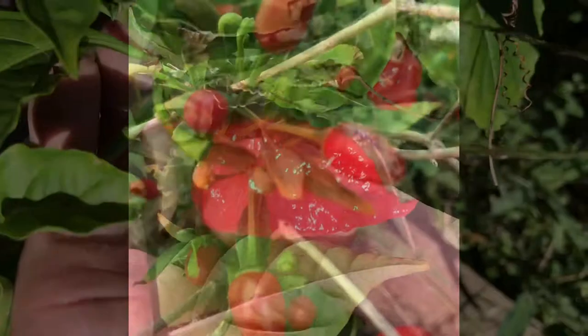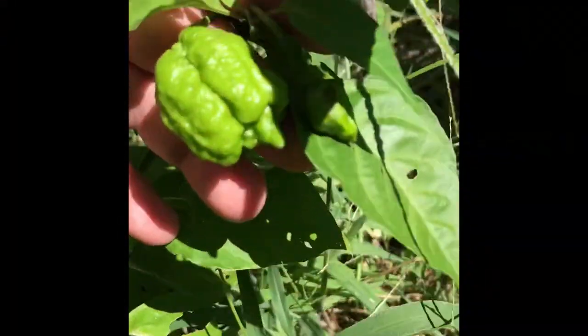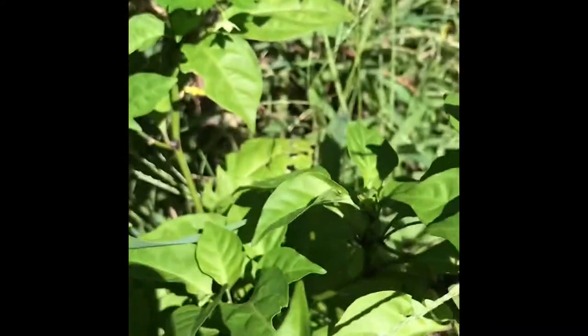Size is not a factor in the chili world. I'm looking at number one — the mighty Carolina Reaper. None of these are red yet, thank God, because they are the top of the pops and they will do you a whole world of pain.